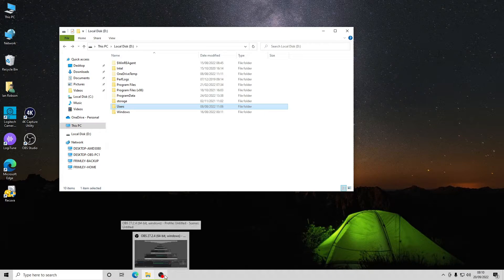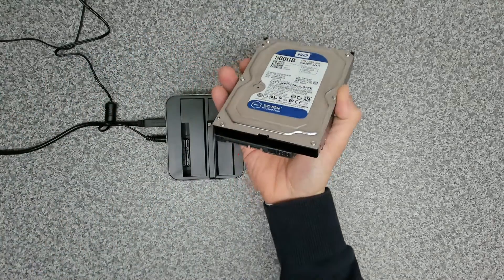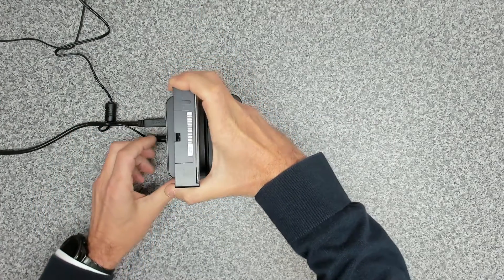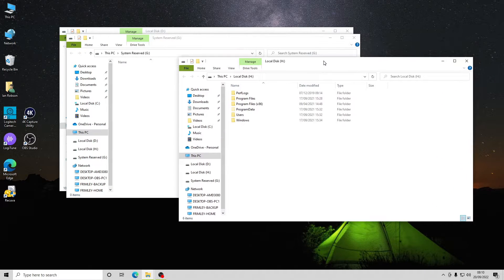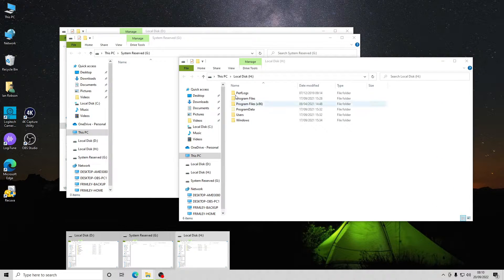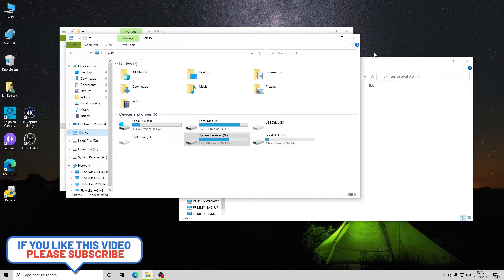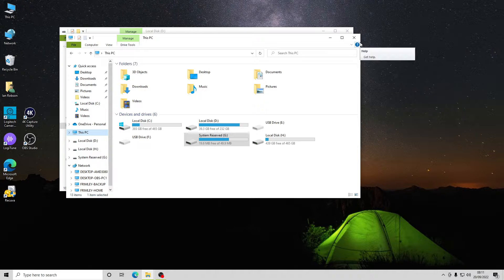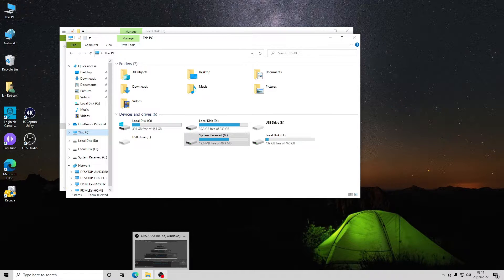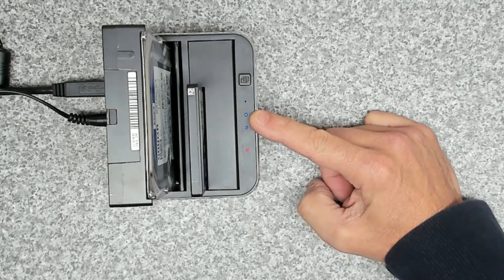Next we're going to take another drive — a 500 gig three and a half inch hard drive — and plug it into slot two. We can see it's been captured under two partitions, as expected. We've got the G drive, which is the system reserved partition, and the H drive, which is another data drive — another Windows installation. The unit does exactly what it's supposed to do. We've got the HD1 and HD2 activity lights on.